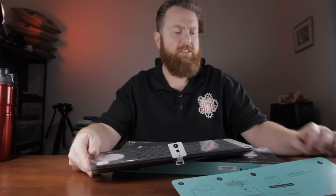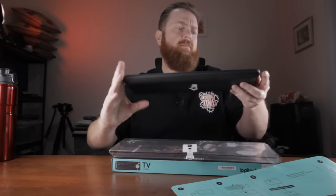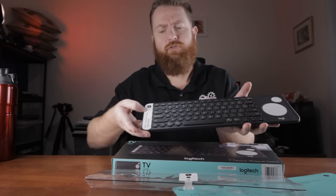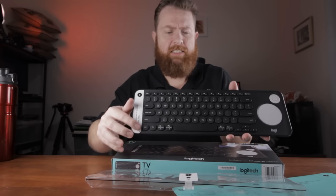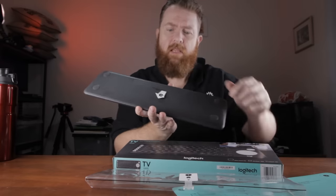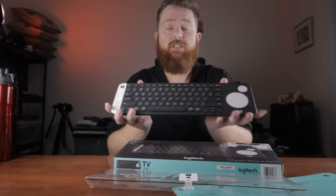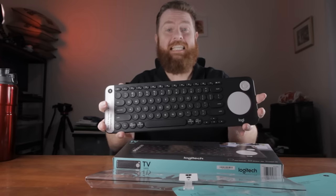I just thought that was really interesting. It says here step 3 is required to enable the navigation keys, so it's actually got a sticker under there. But also you pull a tab for your battery, which I thought was really cool. So yeah, I just wanted to show you the unboxing experience before I actually did the review.